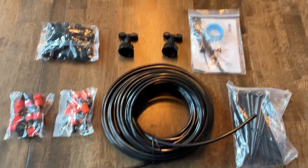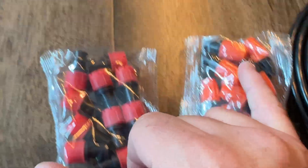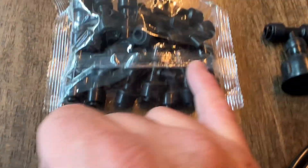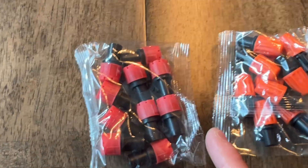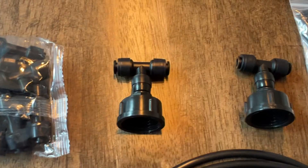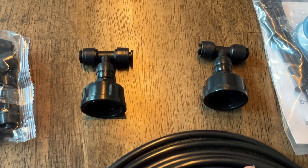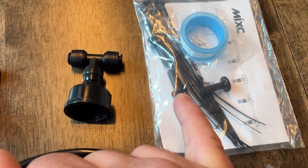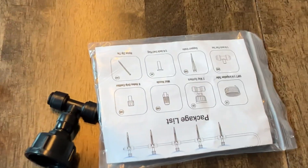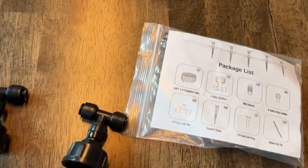Here's the contents of the box if you were curious. These are just end caps here, and then you have different L's and T's and different types of brackets depending on which direction you want to take the line. Here's your actual tubing and then here is a couple middle joints that you can make go in multiple directions. Plus your stakes and your twist ties, some Teflon tape, and it has some instructions on how to get things going.